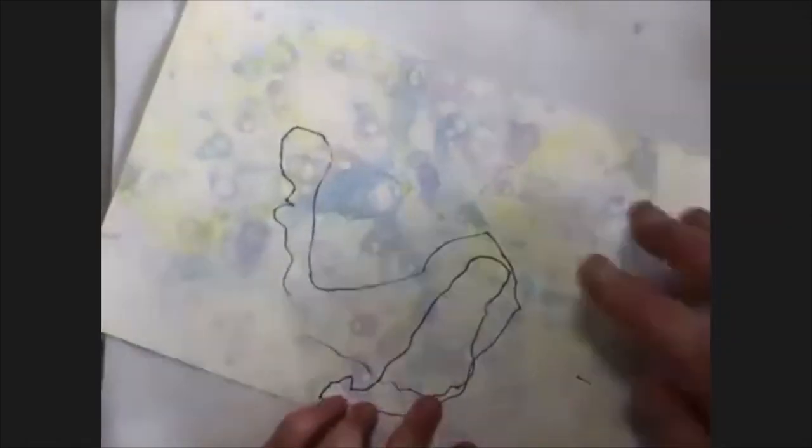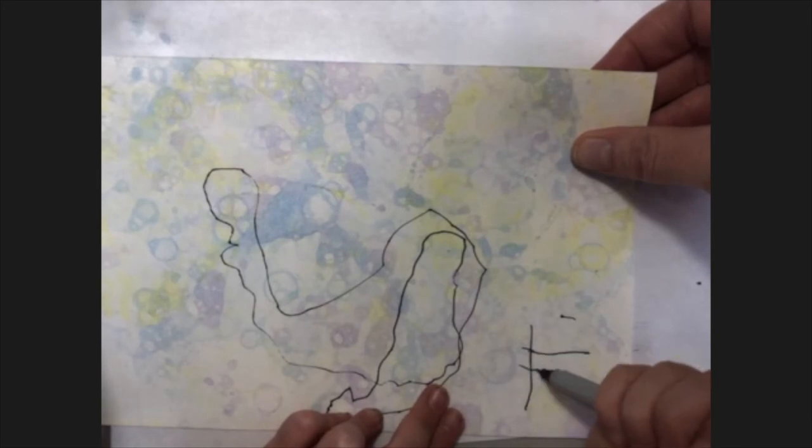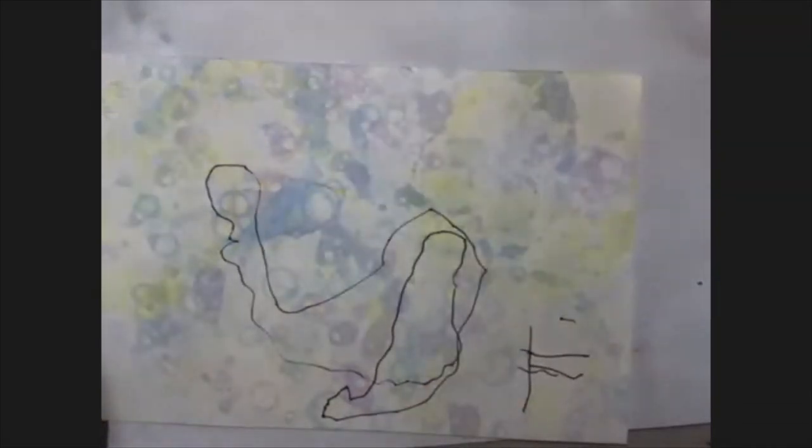It's all done? You want to sign an F down at the bottom for Finn? I can do it all by myself. There you go. Yes, you can. F for Finn. Okay, so that's it. That's how you do bubble painting. Should we say goodbye? Say see you next time! Bye!